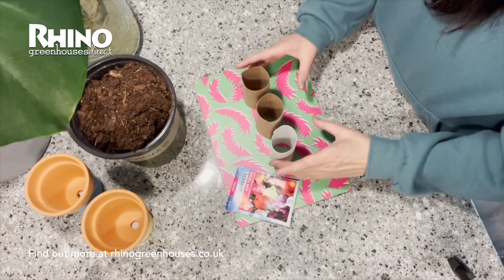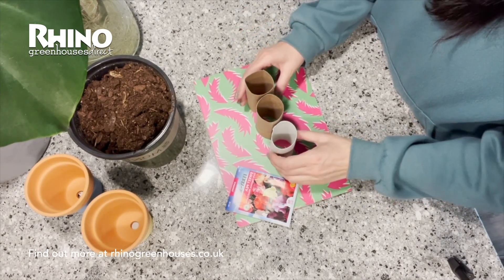It's pretty cold outside today, so I decided to start my sweet peas off indoors and then once they're all sown and ready, I'm going to put them outside. Your sweet peas can either go into your greenhouse or in a cold frame. Sweet peas are really very easy to grow.